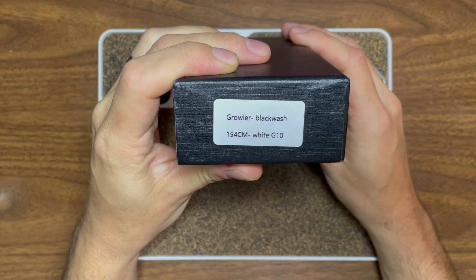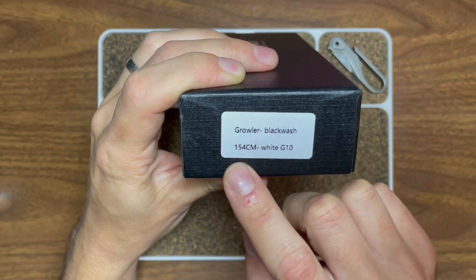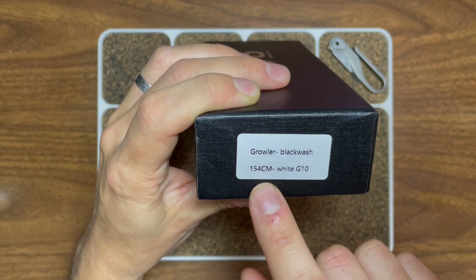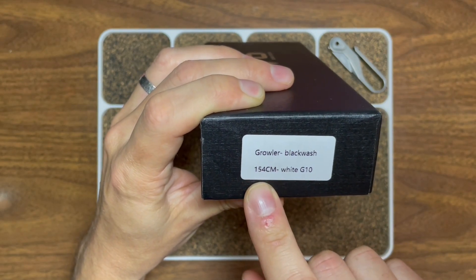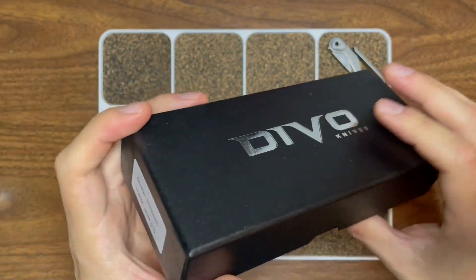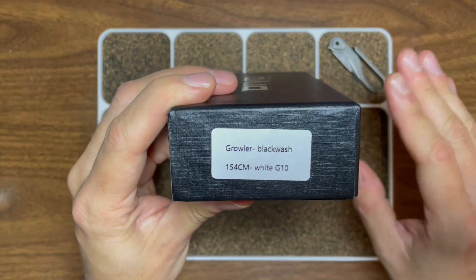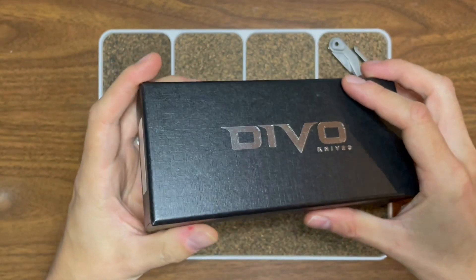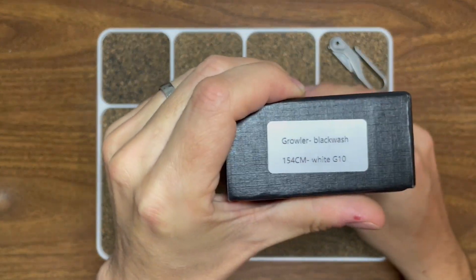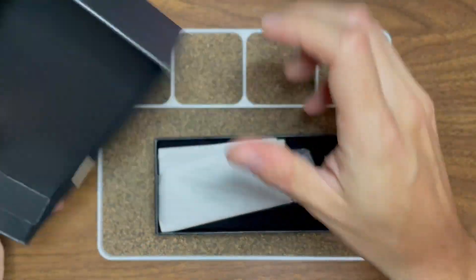On the back: Growler Blackwash 154CM. So much like CPM 154, 154CM is the ingot version — pretty similar. Great steel, honestly. CPM 154 is just a little more refined because it's powder metallurgy, so it has a finer, more consistent grain structure. And white G10. So let's dive on in.